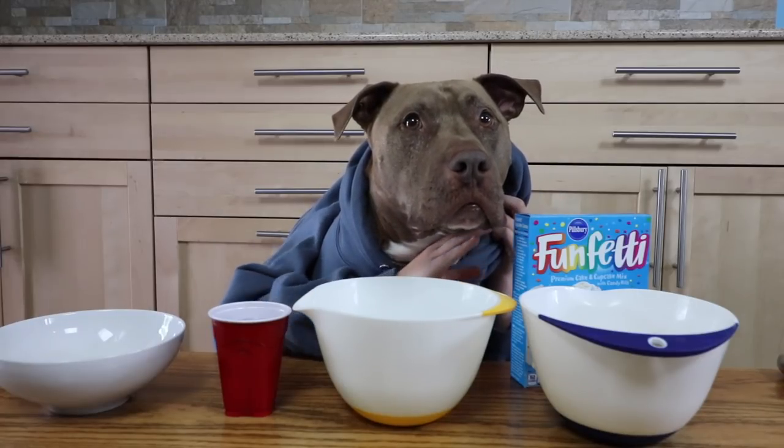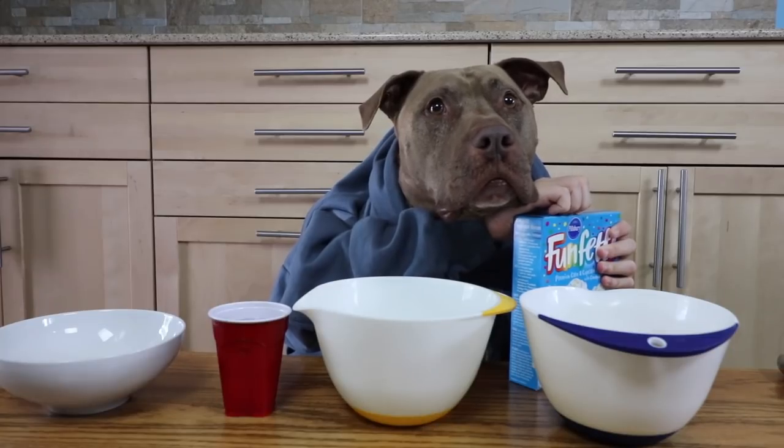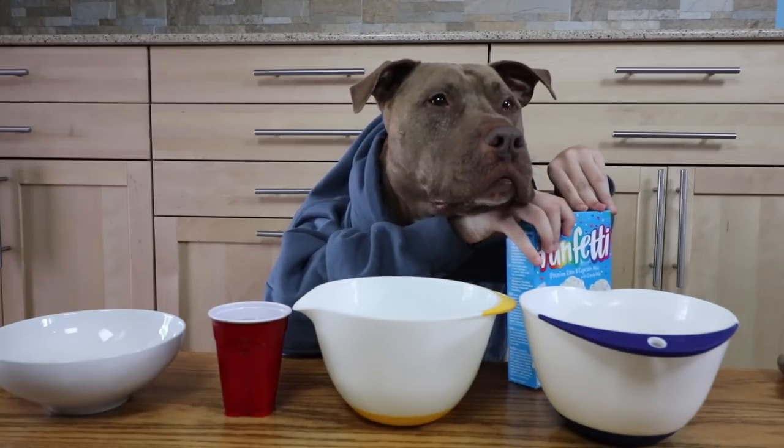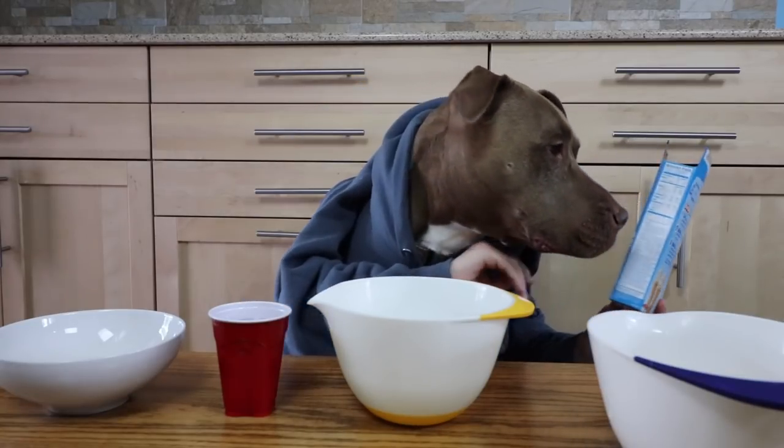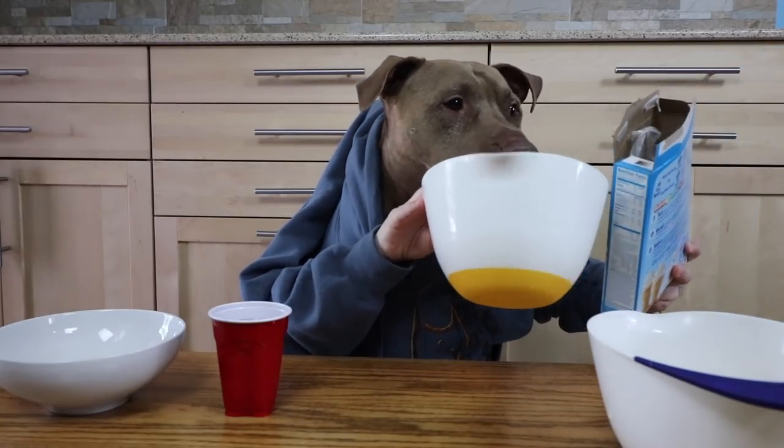Oh, we didn't open those. We didn't open this. How do I open this? How do I open this? So we're gonna take the funfetti and put it in the bowl.